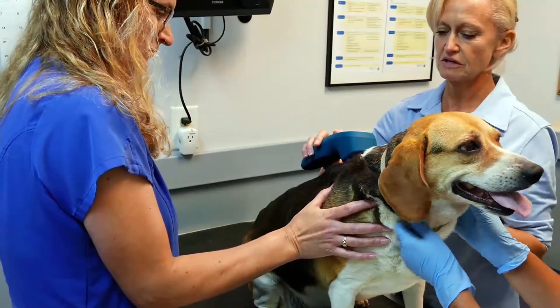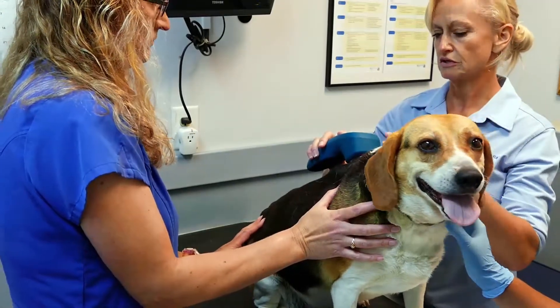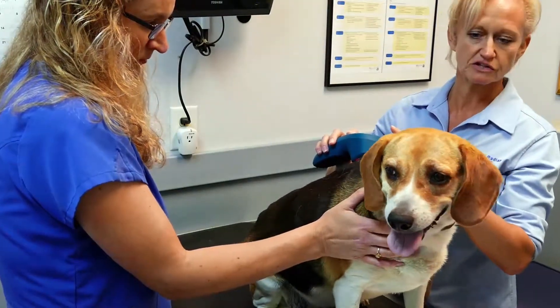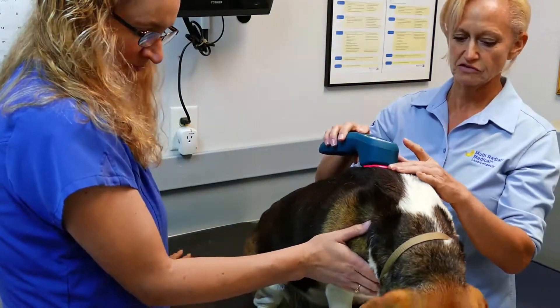This should help calm her down a little bit too. It will also help to deliver pain relief to your whole body because, as you know, all the nerves generate from the spine. So it will even reach down into her little leg. She might flop down — that's not unusual.